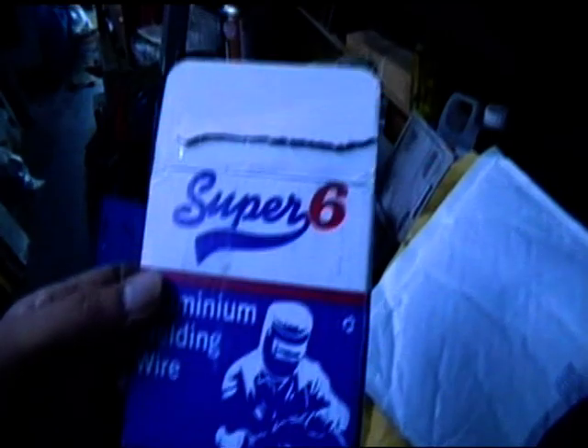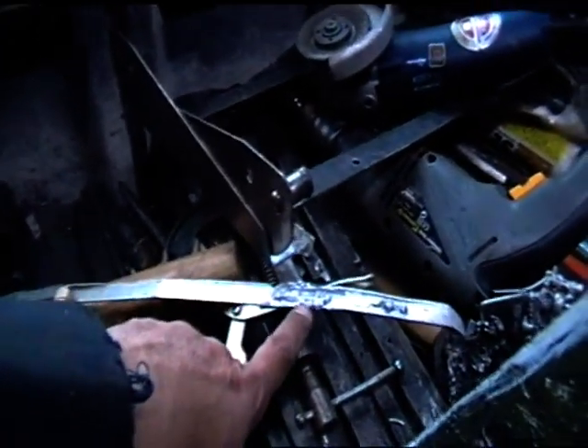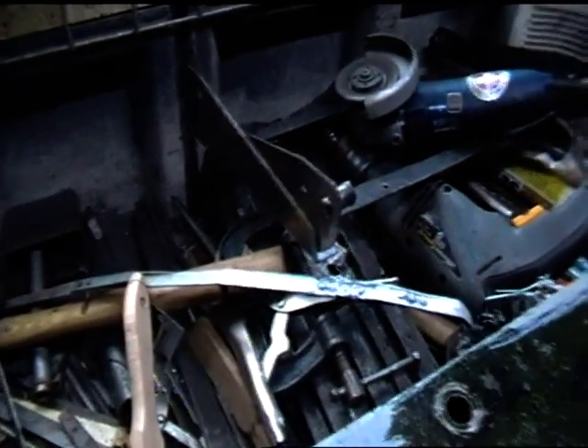I've been having a bit of a play around with the spool gun. What I've done is I've changed the roll of wire that came in the gun and put one on that I bought on eBay - this Super Six aluminium welding wire. I was having a lot of trouble with the old wire, so I swapped it out. The new wire I'm trying, you can actually see it pooling and melting.